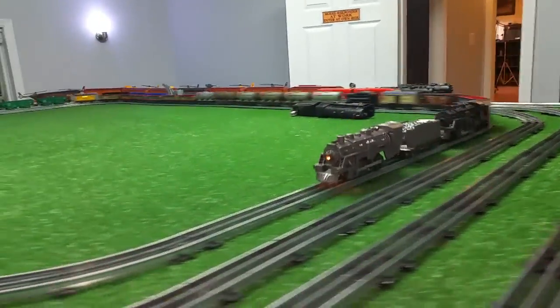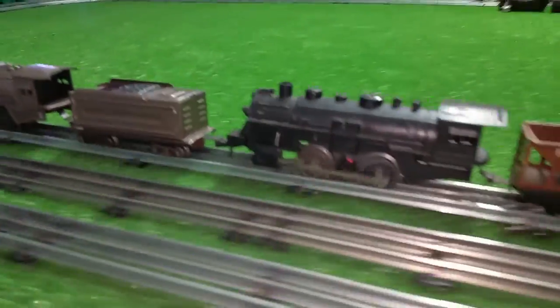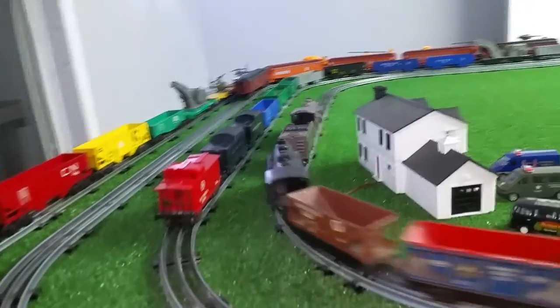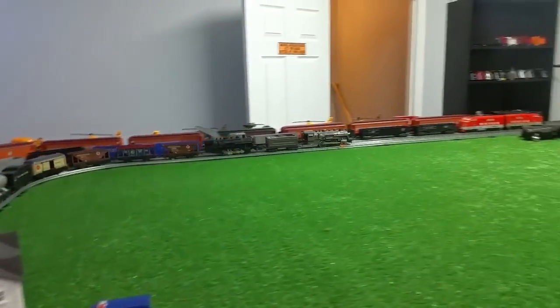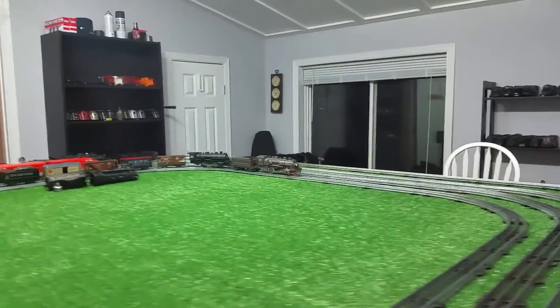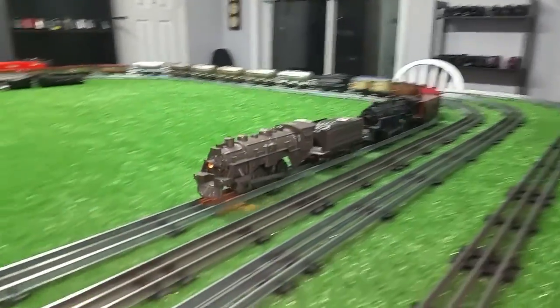This was a wreck that I just repainted, pulling a dummy 490 that had a broken side plate and was never going to run again. Just by adding that vinyl tape traction tire, this thing is pulling 20 cars with absolutely no problem at all.